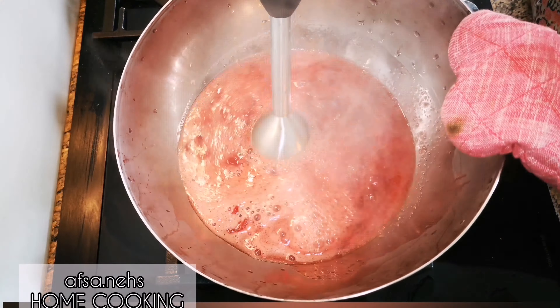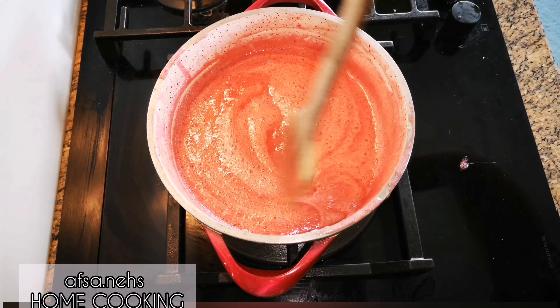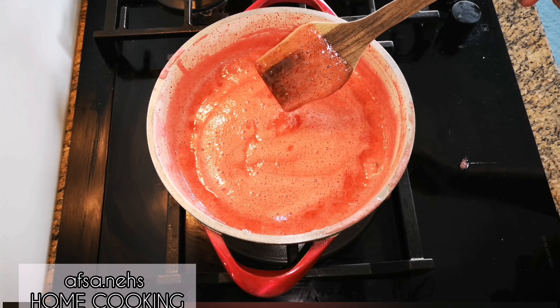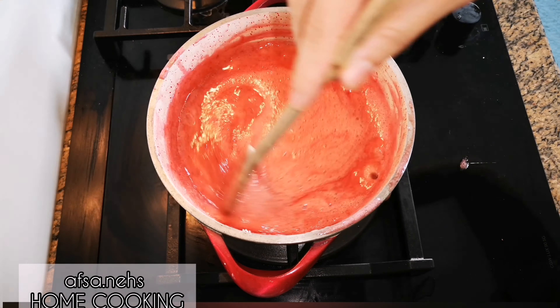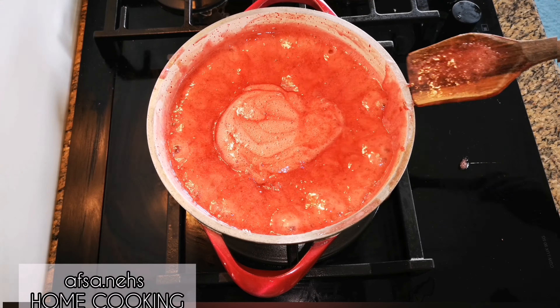Keep on removing the white foam. If you keep the white foam, you cannot keep the jam for a long time — it gets spoiled inside the fridge.